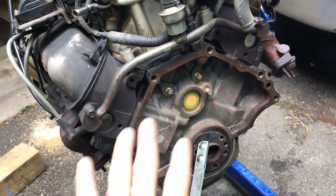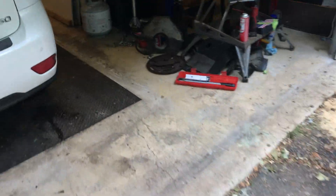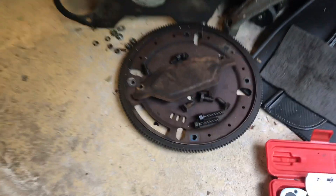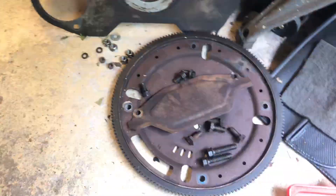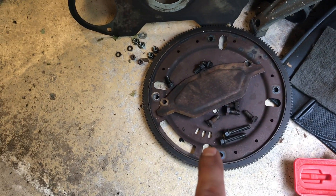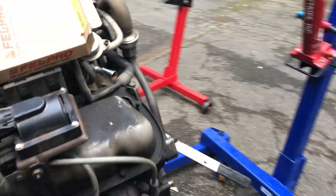When you pull the transmission away, you're not going to look at the rear main seal right away — you're going to be looking at your flex plate. More importantly, there's a plate on the back of the transmission — the flex plate — and you'll need to unbolt the flex plates to access your main seal.